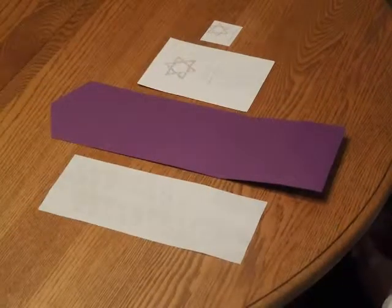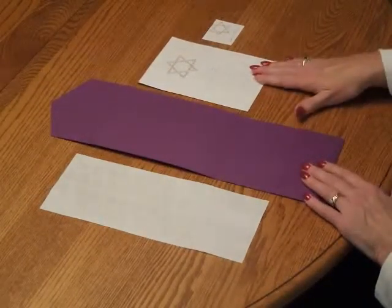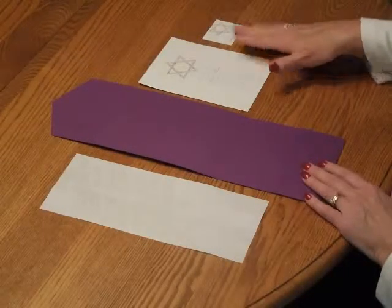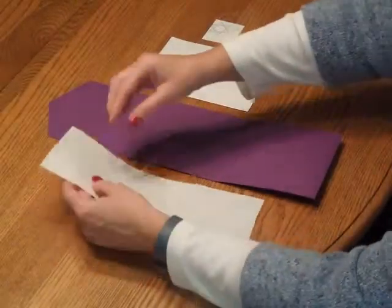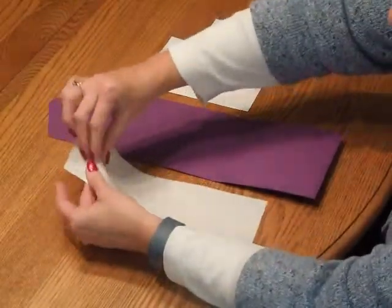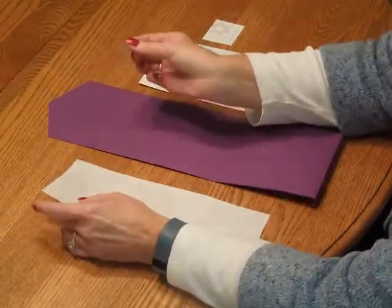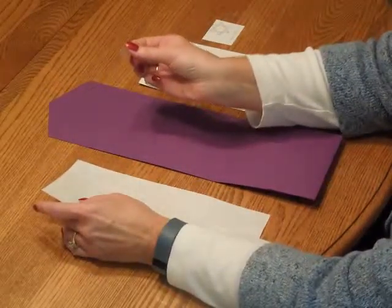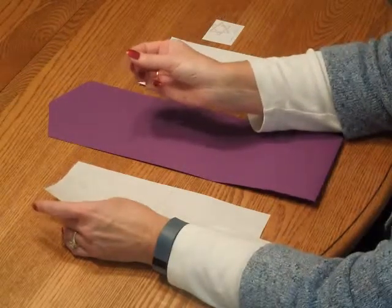To prepare this invitation for final assembly, have the pocket, the invitation card, the name tab, and your supply sheet of glue dots face up in front of you. First, we're going to pick up the glue dots and peel one off. These are little round circles with a tab, and there's double-sided adhesive on the back.